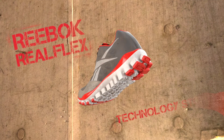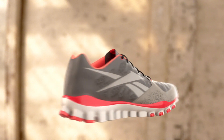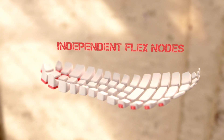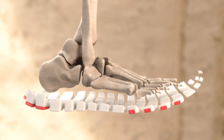The design of Reebok RealFlex is based on the principles of natural motion. In natural motion, the premium is placed on freedom of movement and ultimate flexibility. The goal of designing Reebok's RealFlex with independent flex nodes on the bottom of the shoe is to provide ultimate flexibility no matter which way the shoe or the foot is moving.